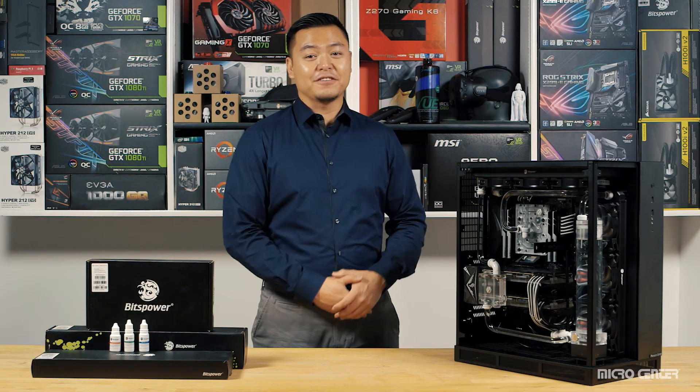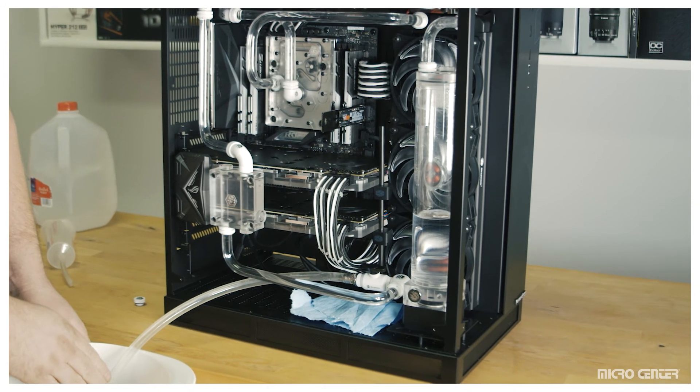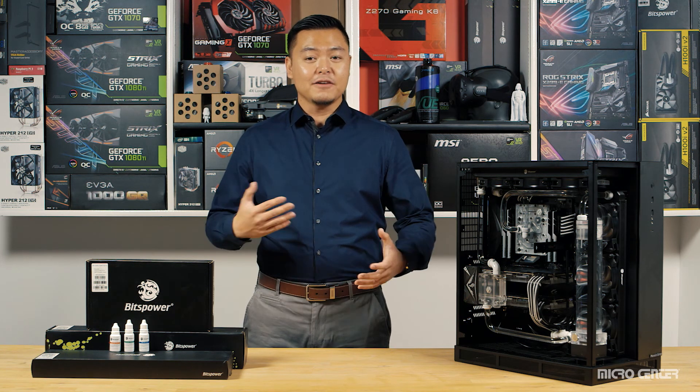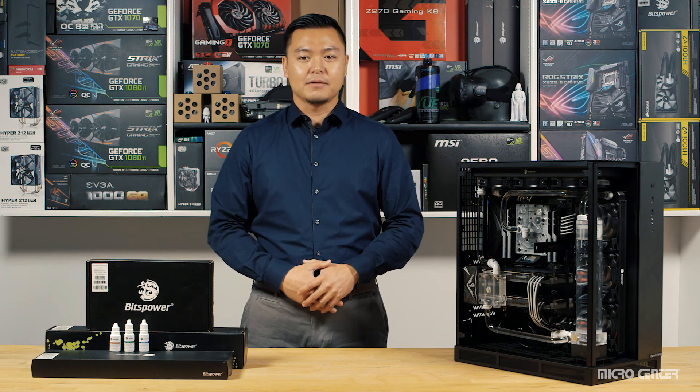This completes the process of filling and adding dye to your lube. For instructions on how to drain your lube, check out the link at the end of the video. Be sure to check out the rest of BitsPower's catalog at BitsPower.com. Visit us at your local Micro Center or visit us online at MicroCenter.com.